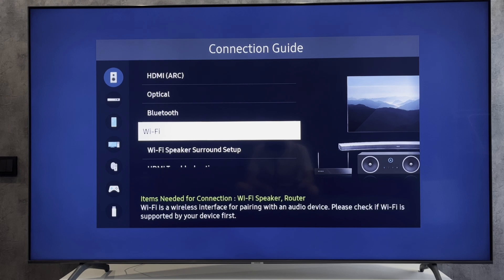If you want to connect via Bluetooth, open Source, then Connection Guide, then Audio Device, then Bluetooth. Turn on the pairing mode on your soundbar.